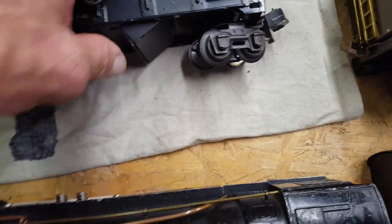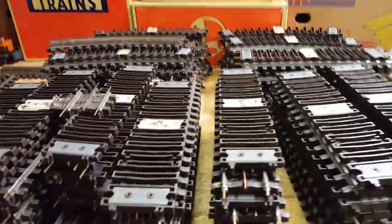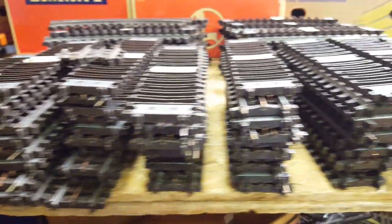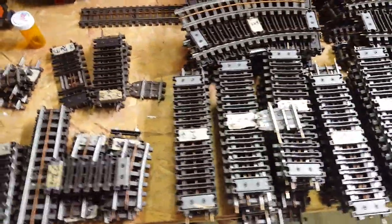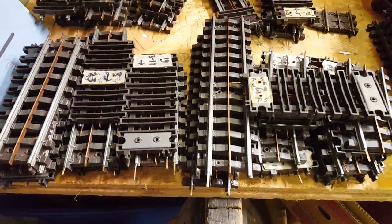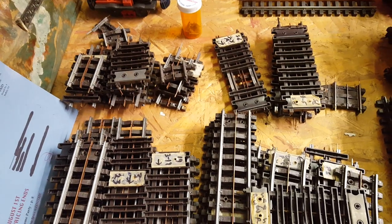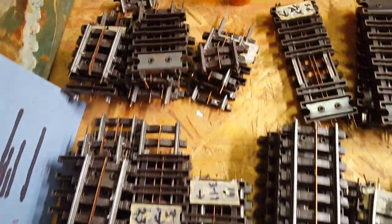Found a lot of Super O track — these are stacks of 10. I took a good count when I got home. Got it for a very reasonable price. One of the reasons the price was reasonable: all these were cut to custom lengths to suit this guy's layout. Not a total meltdown, but just not what I was hoping for. I'll work them in somehow.